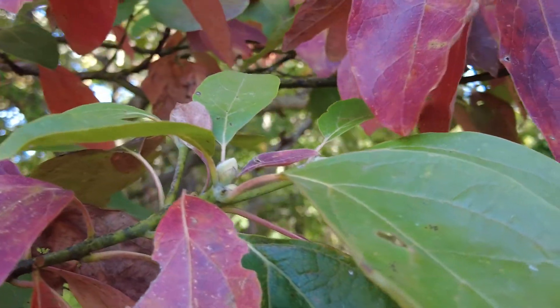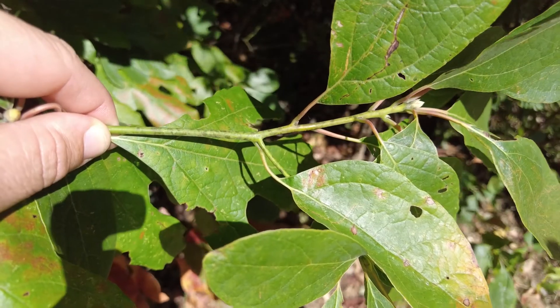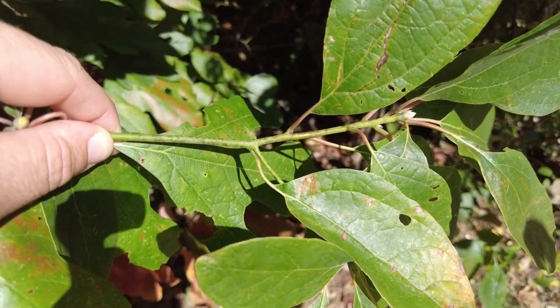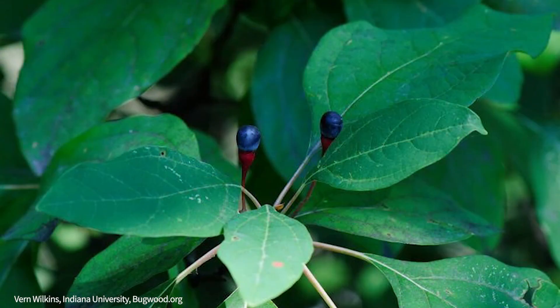Buds are scarcely pointed and a greenish color. Twigs are slender with green new growth. The flowers present themselves in the spring and they're kind of a yellow color, and you have a blue berry-like drupe for the fruit.